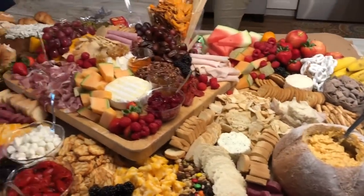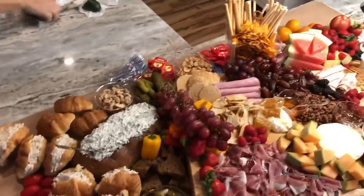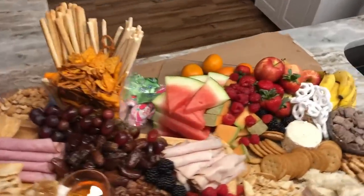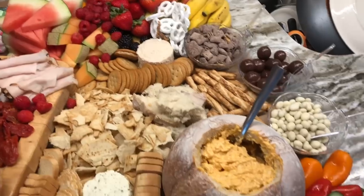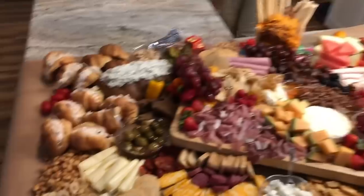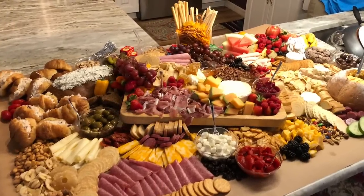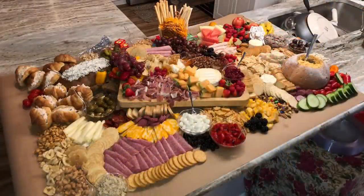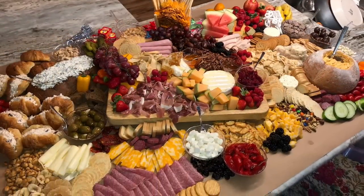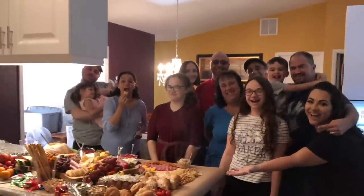This is the completed charcuterie table — my first time doing this and I am so impressed, we don't even want to eat off of it! I had so much fun creating this and I'm so happy with how it turned out. If you enjoyed watching, please give it a thumbs up and subscribe to my channel. I hope you had a wonderful holiday. If you'd like to see more videos like this or have any questions, leave a comment below. Thank you so much for watching and I hope to see you in the next one!